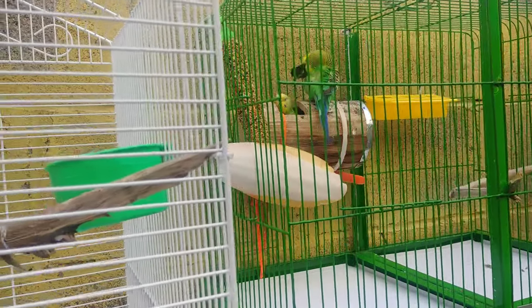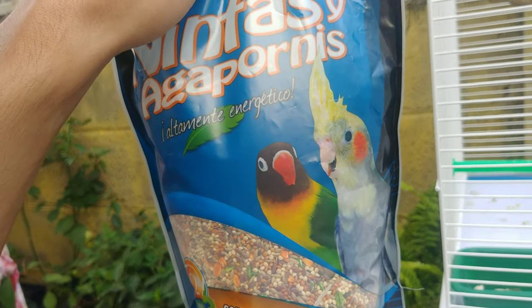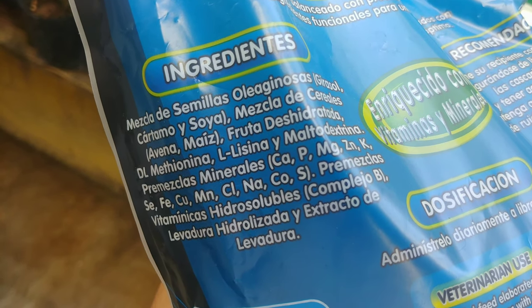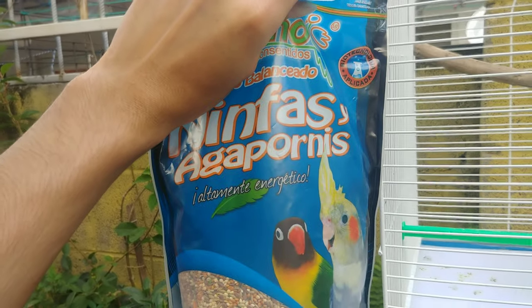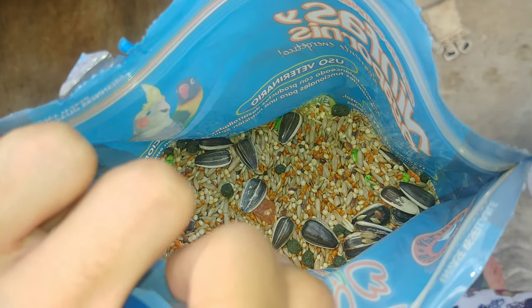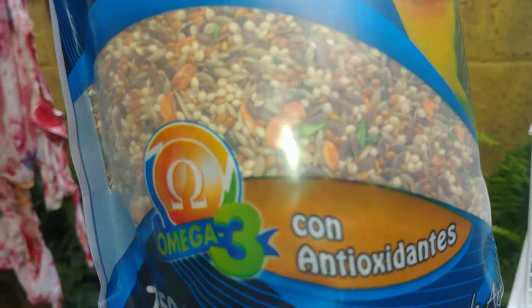Les enseñé el alimento de mis Agapornis — es este de aquí. De la marca Cariño. Lo compré — aquí los ingredientes: dice que mezcla semillas, avena, maíz, fruta deshidratada. Bien les dije que esa está buena. Administrarlo diariamente de libre acceso, esa es la dosis. Enriquecida con vitaminas y minerales. Aparte del alpiste, venía con mijo rojo y mijo blanco y poquito trigo, y se lo eché junto a este, que es la misma mezcla pero que además contiene semillas de girasol y avena de color.